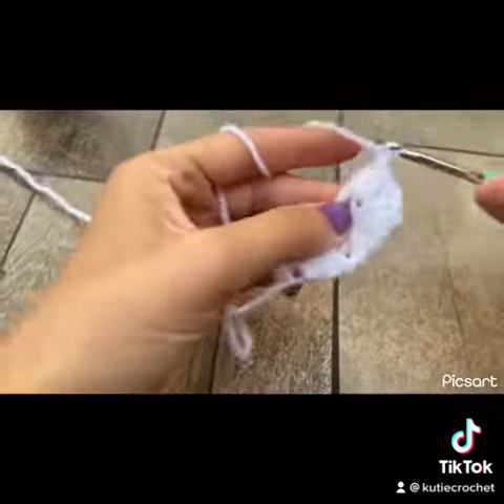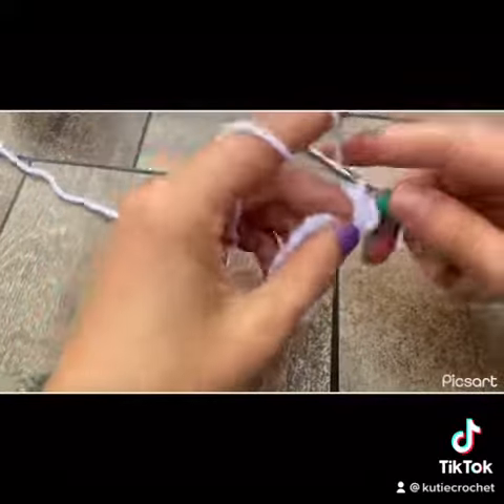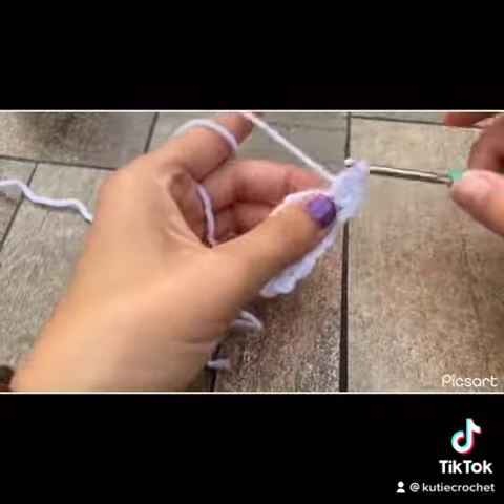This is where we start increasing. You're going to put a double crochet in that first hole next to the chain three, and do that for three rows.